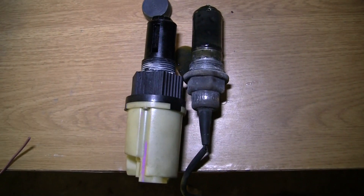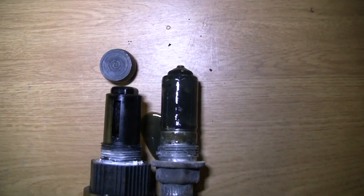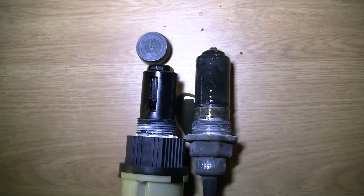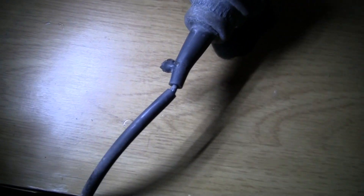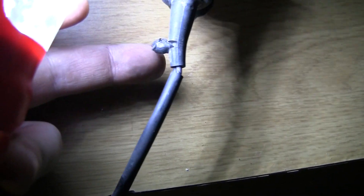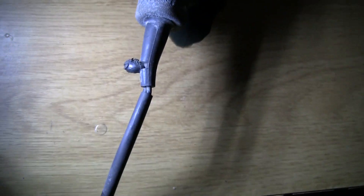Here's the old actuator on the right and the new one on the left. You can see why you need the puck — the threads line up right there and the old one is longer than the new one, so that's what the puck is for. If you look right here you can see the mishap with the old one — it shorted or something and melted and blew out right there.